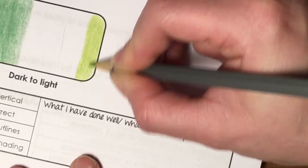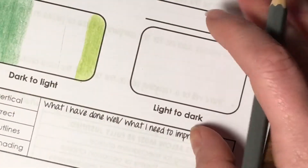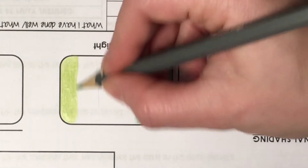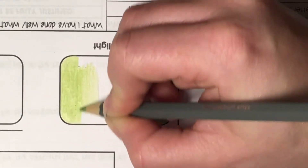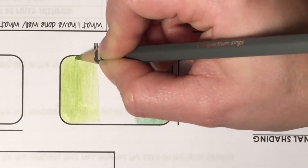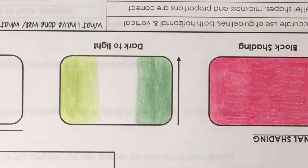Making sure you don't go outside of the outlines, I'm then going to start removing the pressure. I work better coming away from myself so I'm going to turn the card around and work this way, releasing the pressure of the pencil further as I go so it gets lighter. You have to be very careful when you get to the edges that you don't end up applying different pressure — it needs to look consistent.